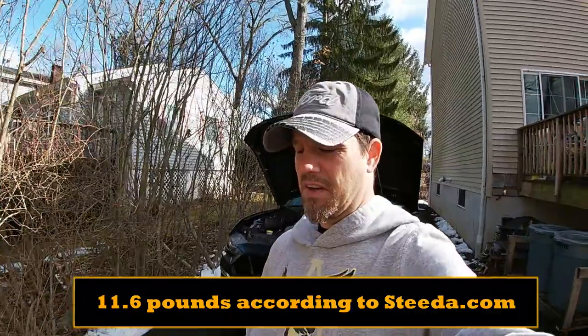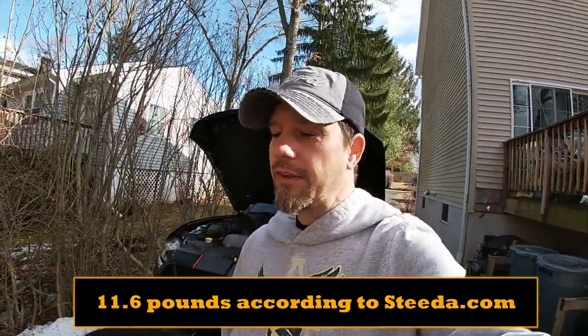But I did weigh these and they're only like 12 pounds, so that's not so bad. If I really feel the need to save that extra 12 pounds and try to do the best time that I can, removing as much weight as I can, I'll take them off before I go to the track. So I'm not too worried about it.